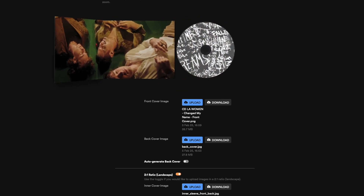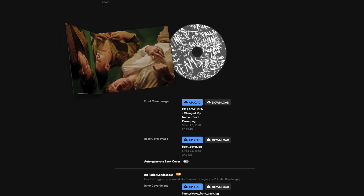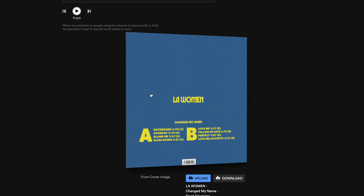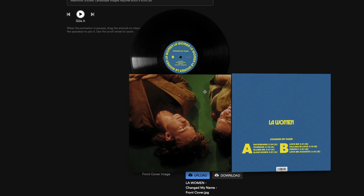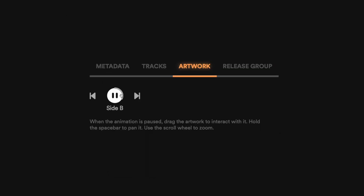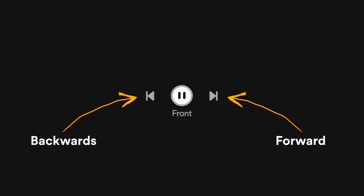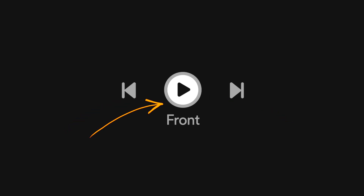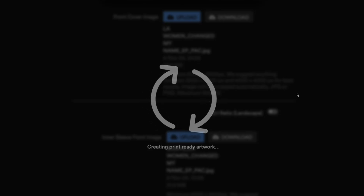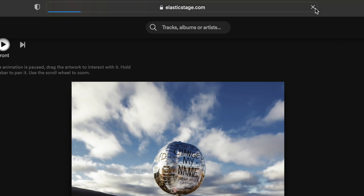Once all of your artwork is uploaded, you'll be able to see a 3D render of your vinyl or CD. You can interact with the render by pausing the automatic animation, then dragging it with your mouse to rotate the record. Zoom in and out with your mouse, or hold the spacebar and move the record around the screen. When the animation is paused, you can also jump into certain views using the forward and backwards buttons. You can easily re-upload any section of the artwork until it looks exactly how you envisioned it. If the animation doesn't update after uploading a new file, wait until the processing completes first — which can take a while — then refresh the page and you should see the updated animation.